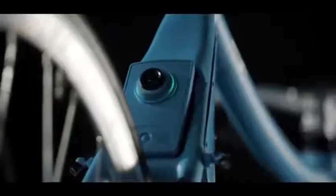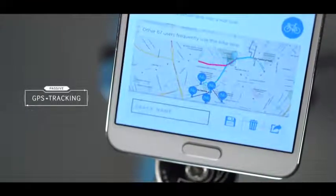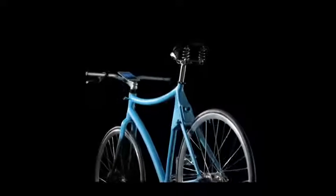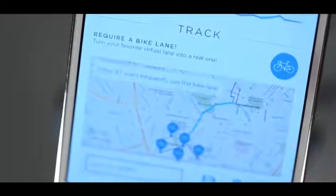A safety camera to always watch your back — and more to come. New advanced features may allow this bike to track the most frequent routes, or to tell local authorities which ones need to be turned into real bike lanes.